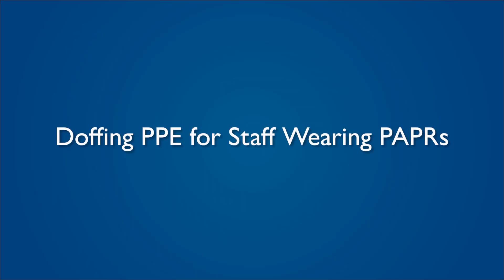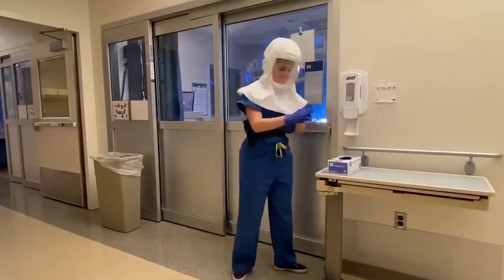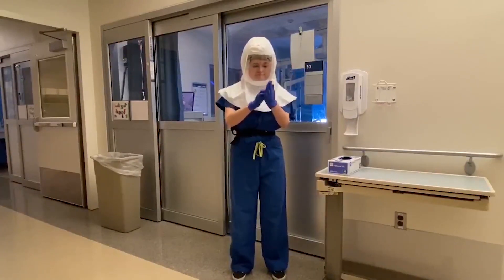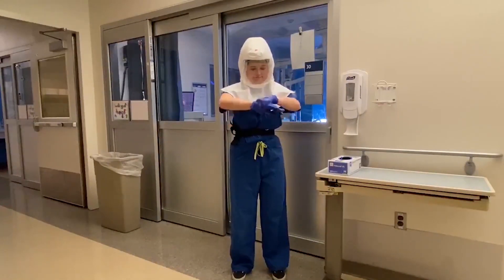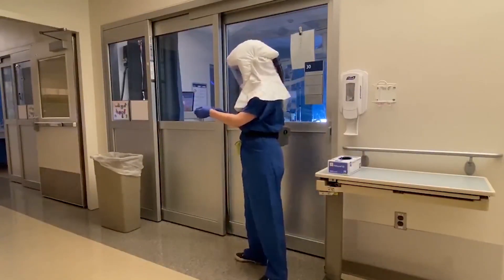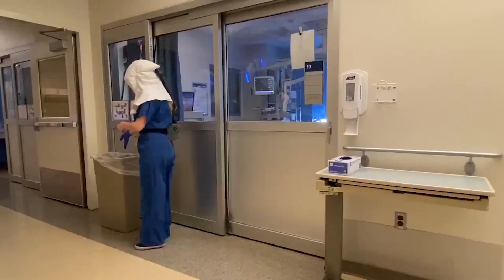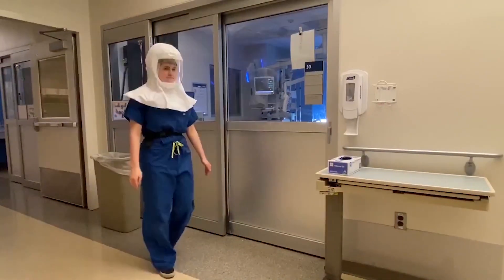Doffing PPE for staff wearing PAPRs. Upon exiting the patient room, perform hand hygiene. Please note the PAPR unit and hood does not require disinfection upon exiting a patient room, unless it is visibly soiled. Remove gloves and discard. Perform hand hygiene.